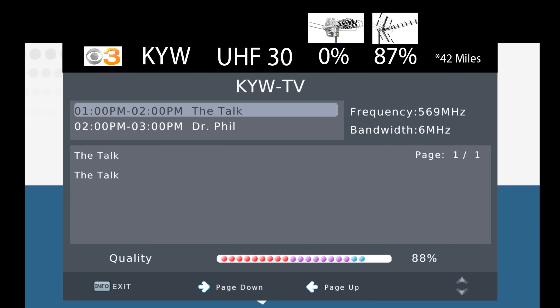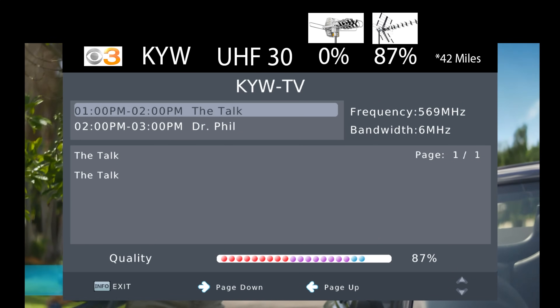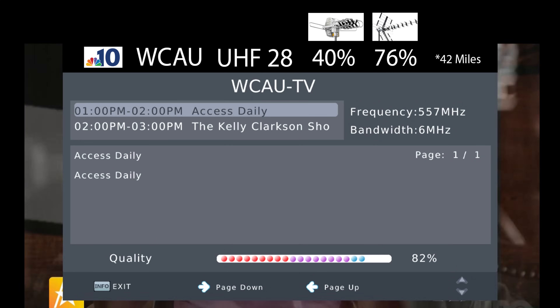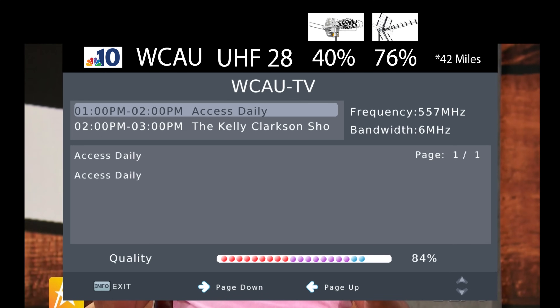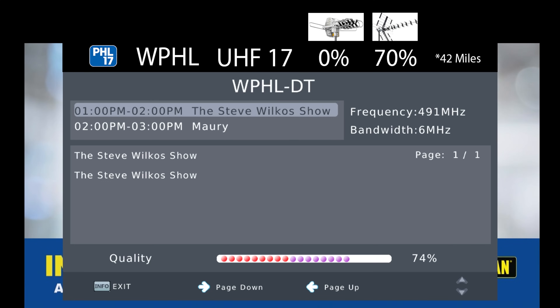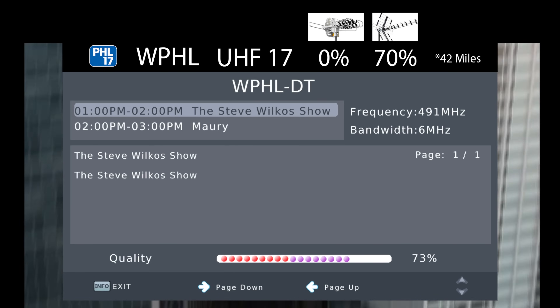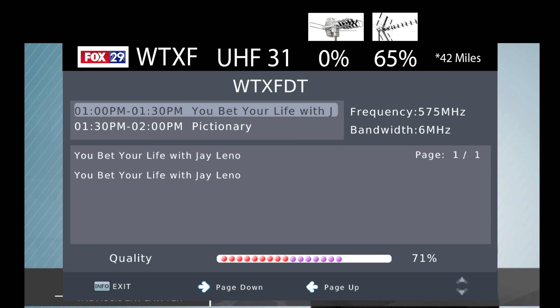The signal on KYW, which broadcasts on UHF channel 30, was higher on this antenna than the Metis antenna and about the same as the 5-star antenna. The signal on WCAU, which broadcasts on UHF channel 28, was higher on this antenna than the last two antennas I tested out. The same applies to WPHL on UHF channel 17, and the trend continues with WTXF on UHF channel 31 — both were higher on this antenna than the last two antennas I tested out.